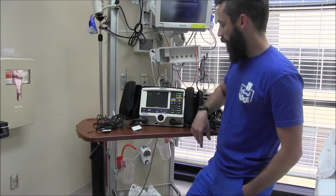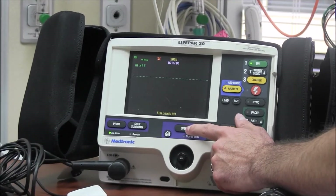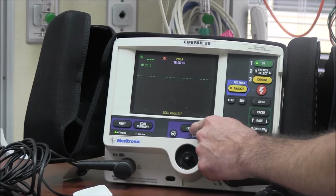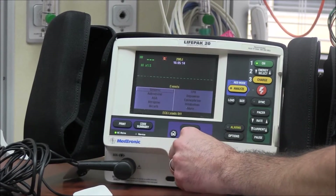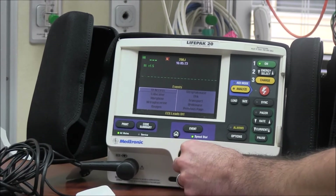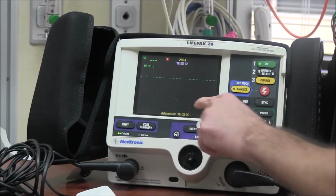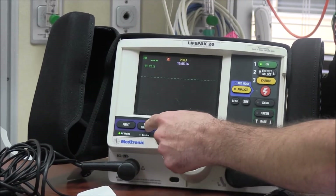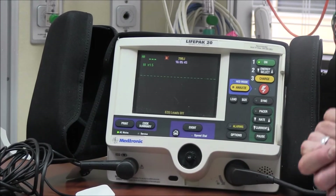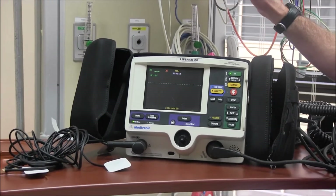Something we don't typically use is this event button. I used to use it when I had enough hands to help track drugs during a code when I didn't have time to write things down. Push event and it gives you a list of medications you may be giving — adenosine, aspirin, atropine, bicarb, CPR, dopamine, epinephrine, intubation, and more. Select one and it charts the time you gave it. At the end, push code summary and it'll print all of that out with timestamps.